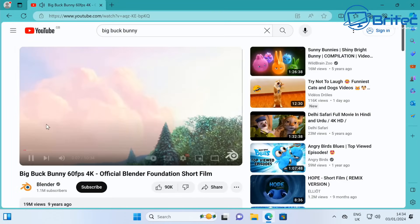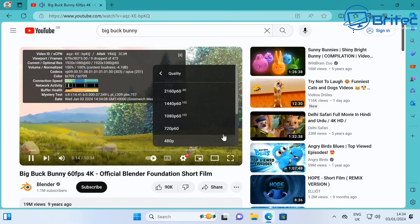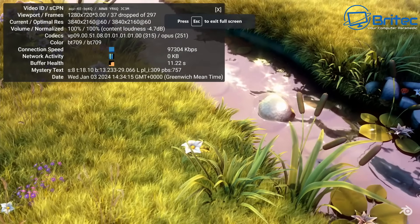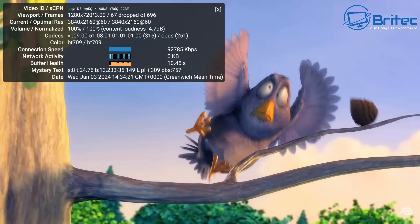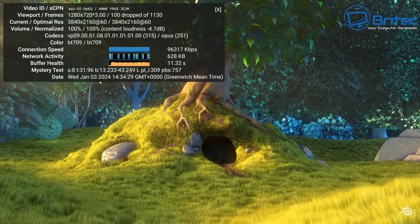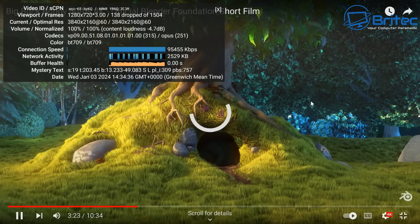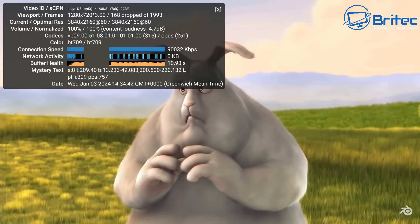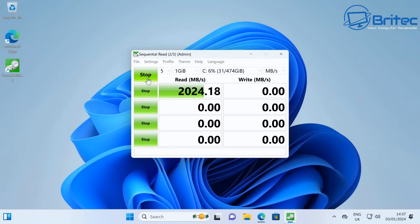Let's do a 4K streaming test on YouTube. I'll put Stats for Nerds up and set this to 4K to see whether it streams okay. You're going to get a few dropped frames here but it shouldn't affect the actual playback — as you can see, pretty smooth playback for this budget mini PC. It comes in at around $259 US, which is pretty cheap for a mini PC of this quality. Skipping the video catches up pretty instantly.